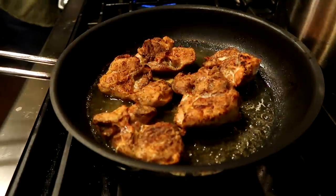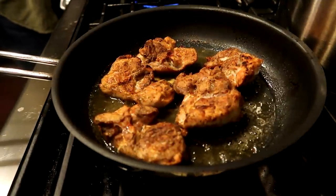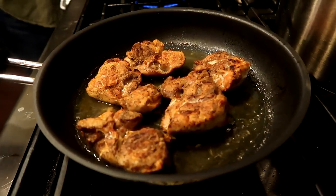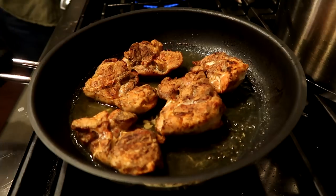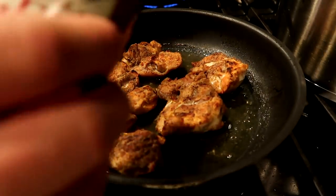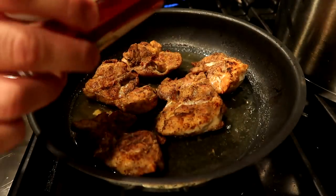Chicken is done. I flipped it about halfway through — I think it was about 20 to 25 minutes. Now I'm going to do something that I saw Chef Toop do that looked really, really good. While it's still hot, we're going to deglaze it with some alcohol — and of course we're using Yuengling.